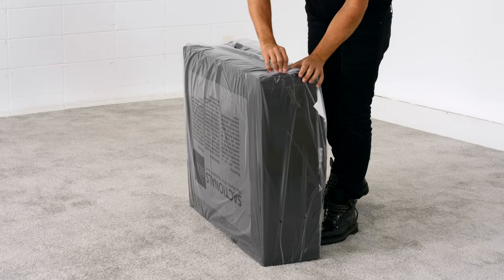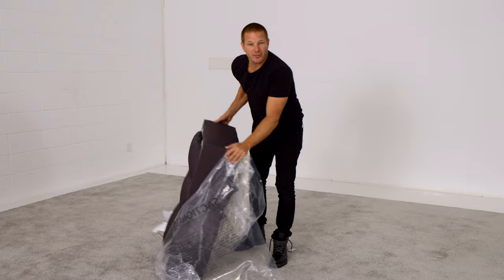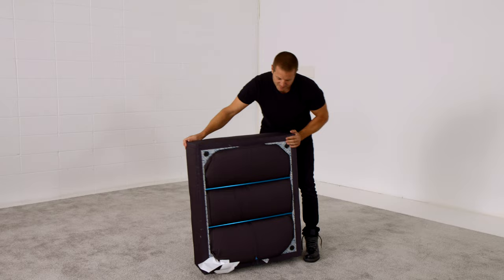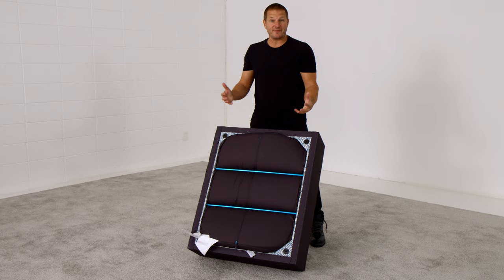Go ahead and tear off the plastic covering that protects your Sactionals in their voyage across oceans, through FedEx delivery, to your door. Gather the trash, keep it clean. Your Sactionals piece comes compressed for easy shipping and a lower carbon footprint. We're very proud that shipping Sactionals pieces, particularly seats, uses less than 50% of the space typically needed for other couches that might be competitive.